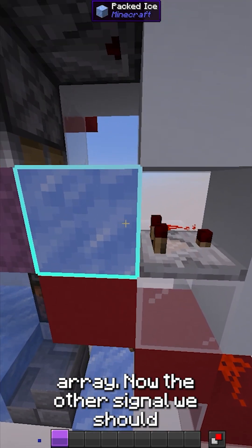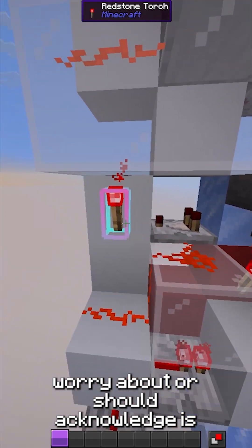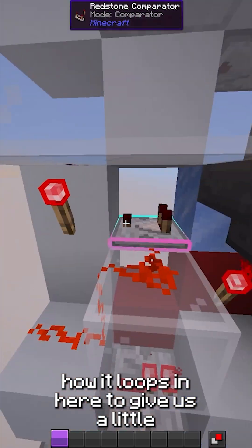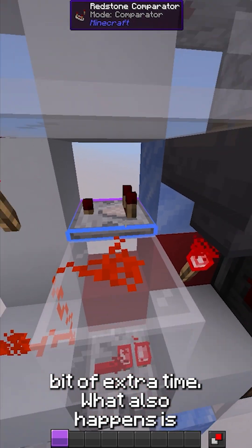The other signal we should acknowledge is the redstone torch signal. I show you how it loops in here to give us a little bit of extra time — go watch the full video for more.